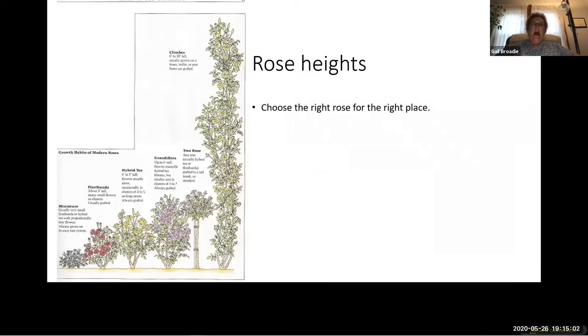I can't stress enough how important it is for anyone choosing a rose to read the label and find out the mature height and width. As you can see, we go from minis to floribundas, hybrid teas, grandifloras, tree roses, and climbers. You don't want a grandiflora at the front of the flower bed. Roses can be pruned and trained, but only to a point — they do want to grow to their mature height and width in order to bloom. If you plant a grandiflora at the front of the bed, you'll never be able to make it a short rose. Pick wisely.